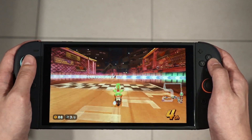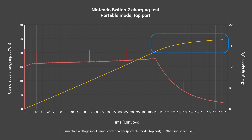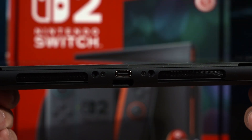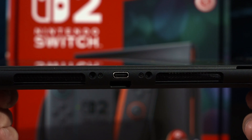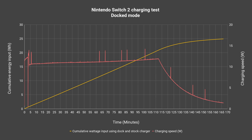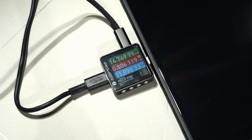Usually when the charging curve flattens, it signifies that the charging is complete or near completion. This test was done with the top port of the Nintendo Switch 2 — it has 2 USB-C ports now, so I redid the test with the bottom port to see if there is any difference. To my surprise, not really — it seems to be almost identical. What about docked mode? Well, it's also the same. Despite whatever we did, the Switch 2 will only charge at 11 watts at most and spikes to around 16 watts occasionally.